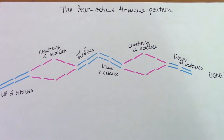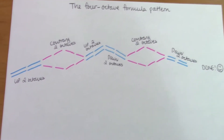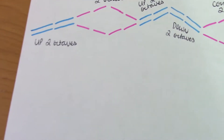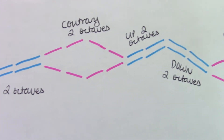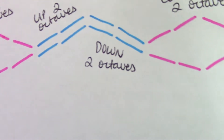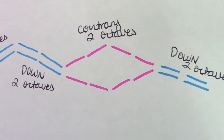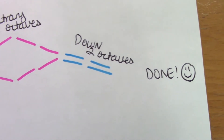Before I show you guys how the four octave formula pattern works, I thought it would be useful to show you this diagram here, just so you can visualize how it's going to go first. First you're going to go up for two octaves, go into contrary motion for two, converge back together, go up for two octaves again, then down two octaves, contrary motion for another two, and then coming back together, and then finally down for two octaves before you are done.